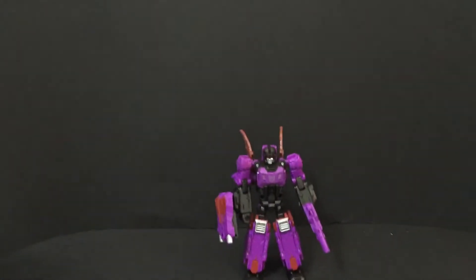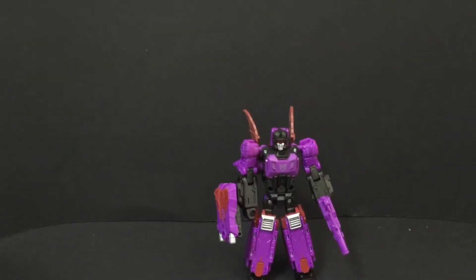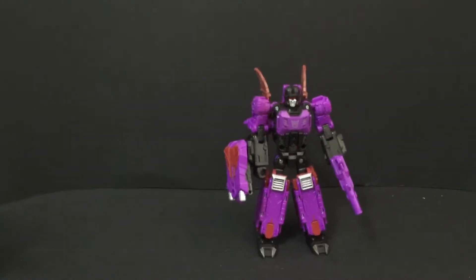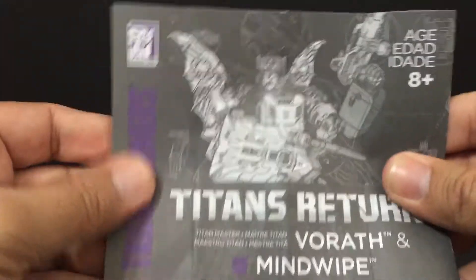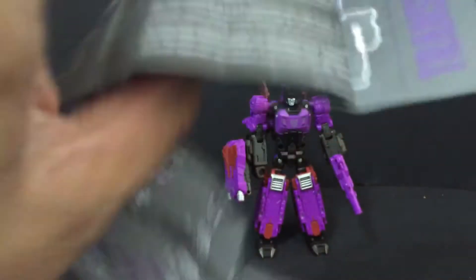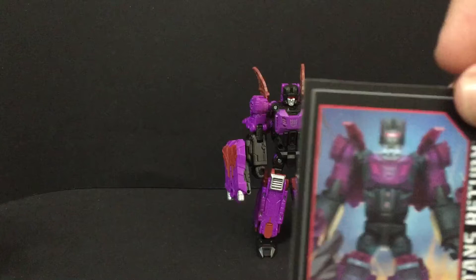There is Mindwipe. He does come with the typical gray and purple instructions. They just fold out like all your other instructions and give you what to do with his weapons and transformation. On the back is weapon and Titan master storage and that kind of thing. He also comes with a card.